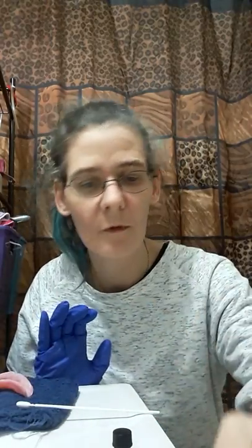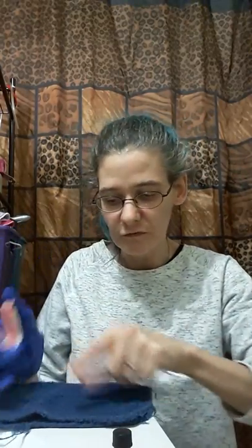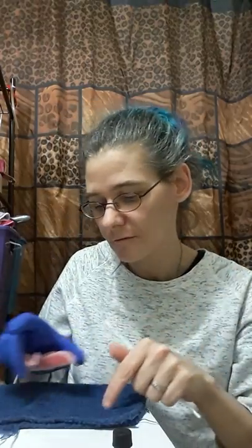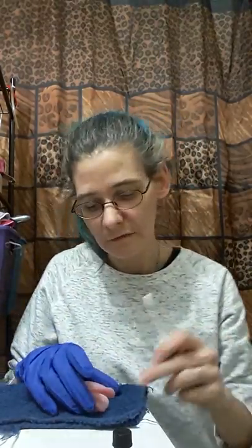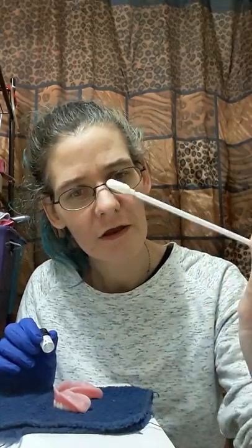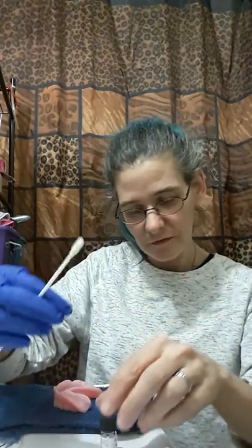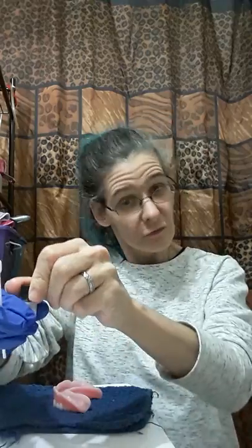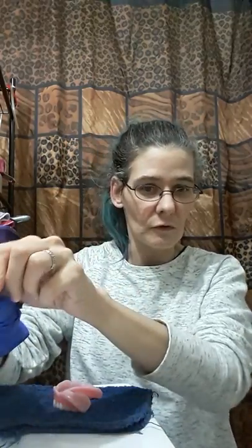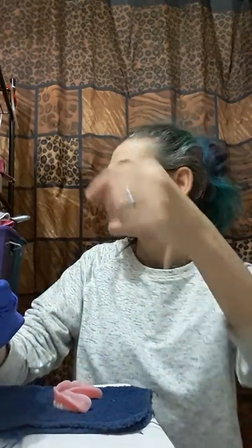I'm going to use a whole tube. I was going to use the half, but I decided not to because I may have to use that half a tube on the top because I still have bare spots. I don't think I'll have any on the bottom. One suggestion to Denture Fit themselves: when you send a primer, send a few more extra of these little swabbies, because when you're doing like me and you have to use three tubes, two of these don't work.